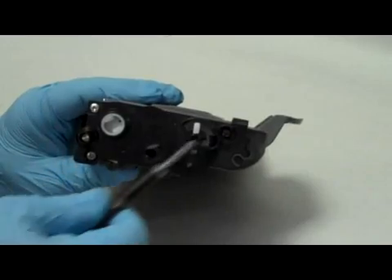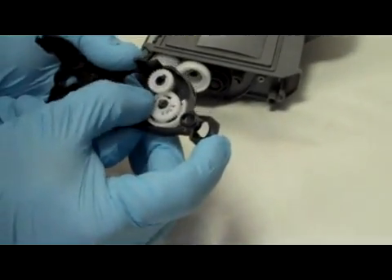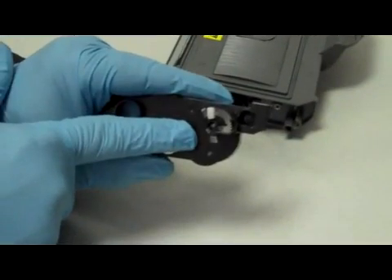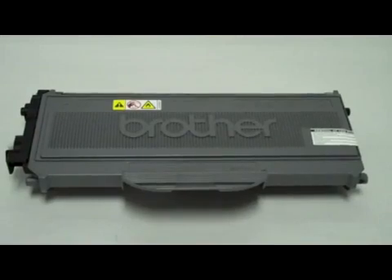Remove these three screws. Start spinning this gear until the fly gear starts moving, then bring the fly gear to the full position. Step 5: Reassemble the cartridge.